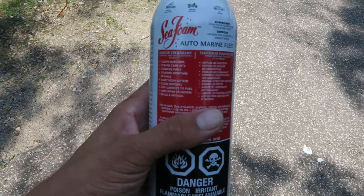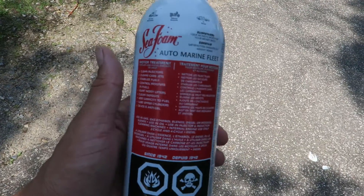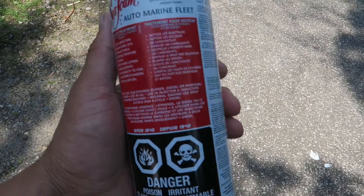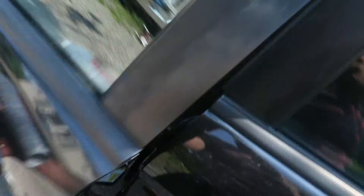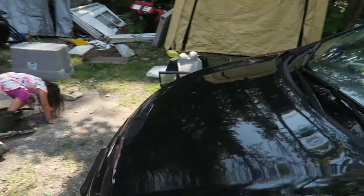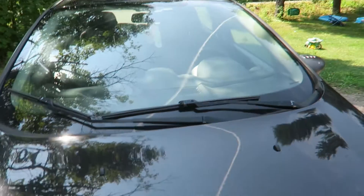I have fuel stabilizers that I prefer over Sea Foam for the gas tank — once again it's kind of a preference thing. There are channels out there that go through which one's better and run all the tests. Either way, it's just what I've always done.